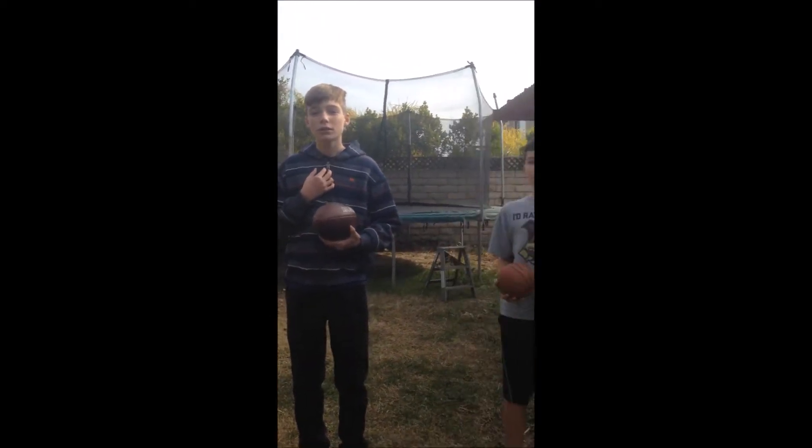Hi everybody, thank you for tuning in to It's Awesome Day. We have a ton of cool trick shots set up for you. My name is Will. I'm Logan. And we hope you enjoy the first in our series of It's Awesome trick shot videos. Let's get started!